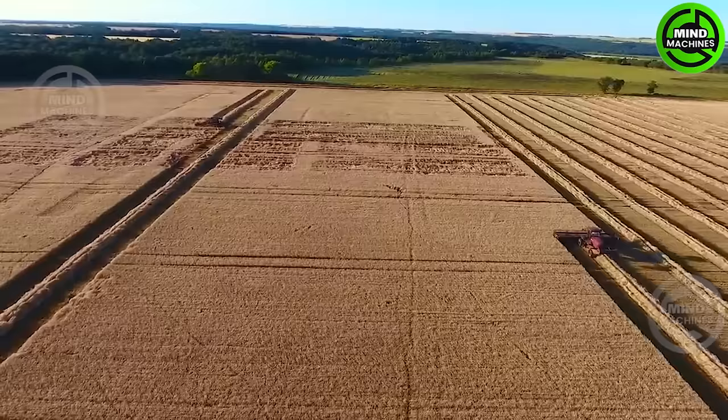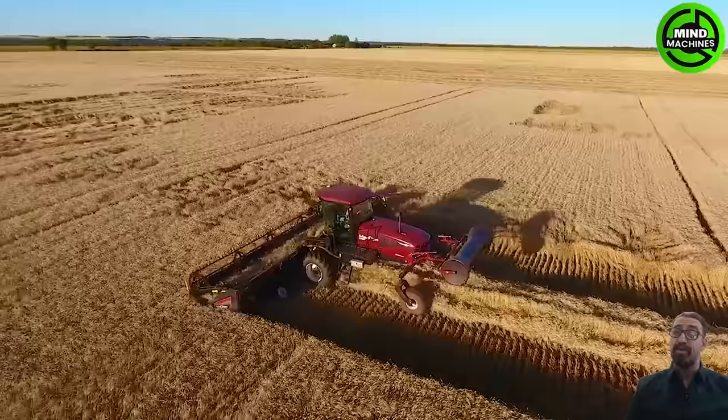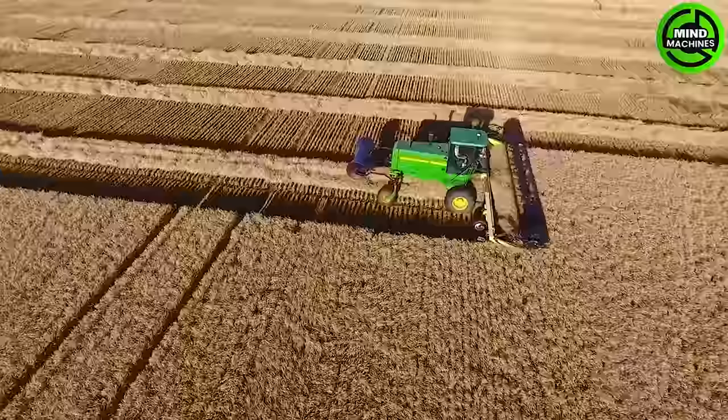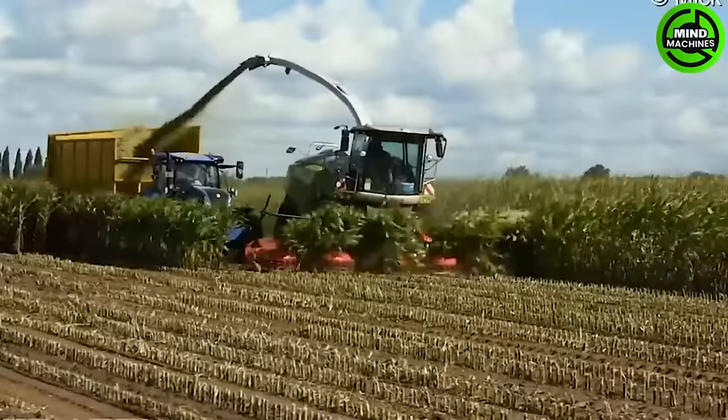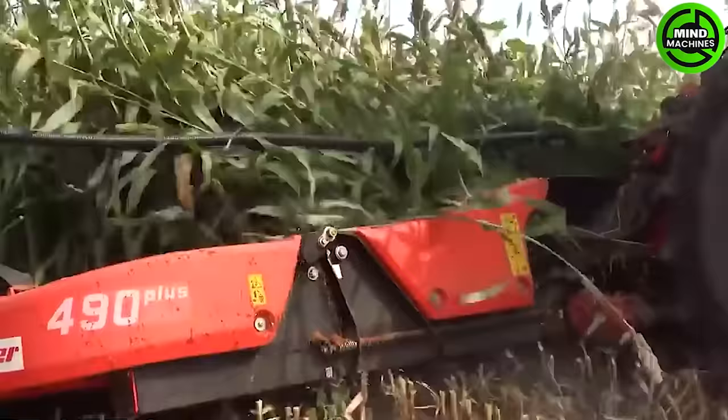This is a massive wheat field in Canada. No matter how vast it is, the wheat harvesting machine will efficiently gather the crop in just a day. This harvesting machine leaves us in awe — not only because of its size, but also its incredible speed and productivity.